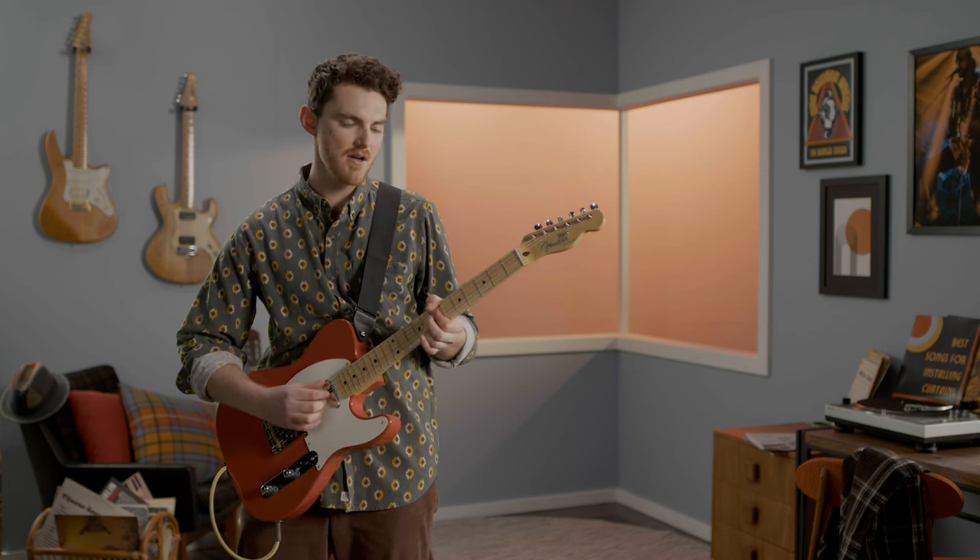G'day, my name's Phil and I'm an expert guitarist, but I'm definitely not a DIY expert. And according to those lovely people at DIY Blinds, it doesn't matter at all, as you don't need to be one to measure and install your shutters. So if you've got your instrument ready, let's get jamming.